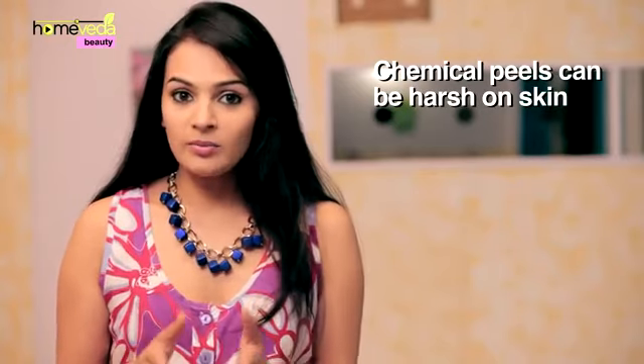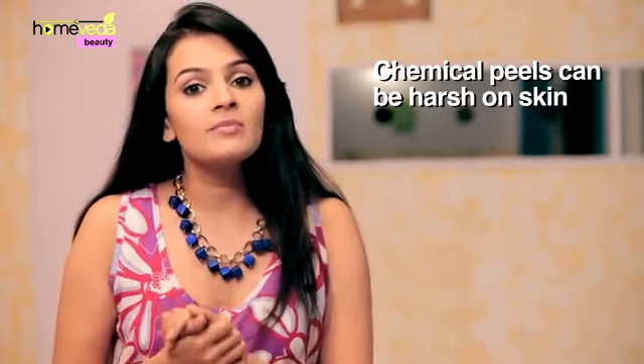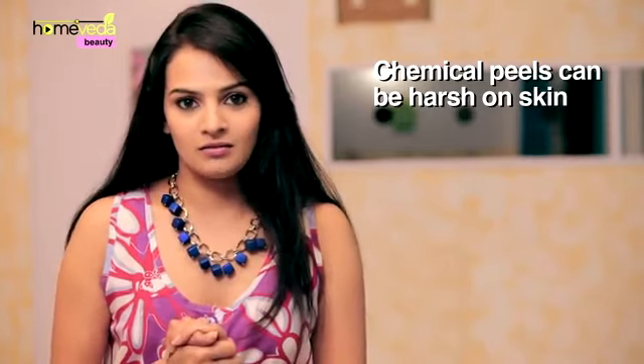There are abundant chemical peels available in the market which are not only expensive but can at times also be harsh on your skin. Try out these simple homemade skin peels which can give you the glowing and healthy skin you've always wanted.